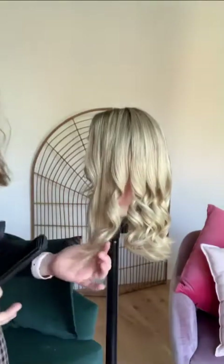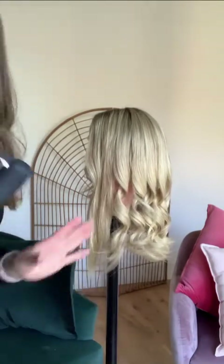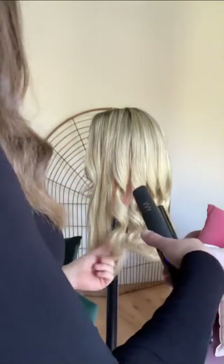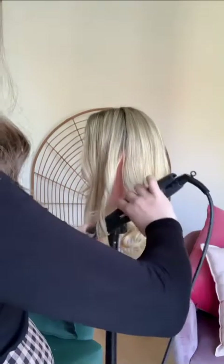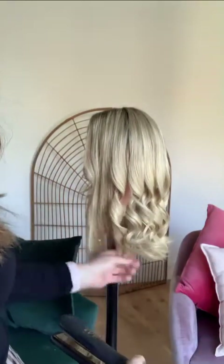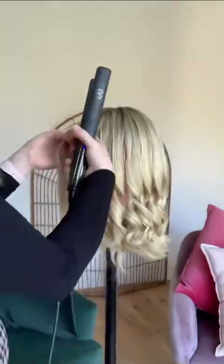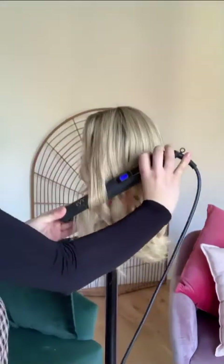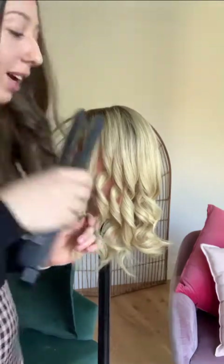A little tip: if I've just done a curl and I don't really like the end of it — it looks a little bit iffy — I just run the straightener over it again to fix up that curl, and that looks a little bit better. I also like to do the curls around the face a little bit higher up so it kind of frames the face.